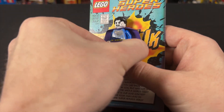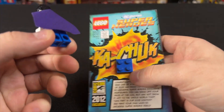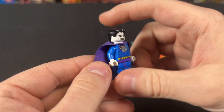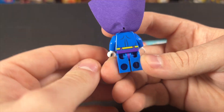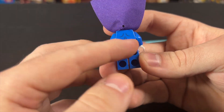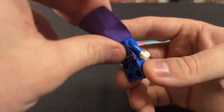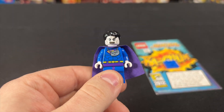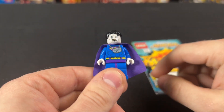You can see that you just remove the figure from the back of the card like so. He's got a purple cape, which is really nice and not something that's super common, but you can lift it up and see he's got the same printing as Superman on the back, just changed to be purple.